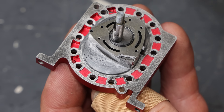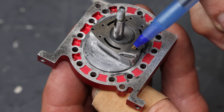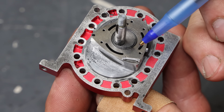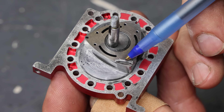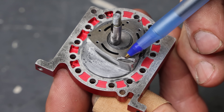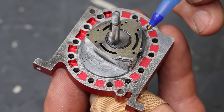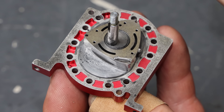In an unforeseen turn of events, the housing fell off and the apex seals came out and almost got lost. But it gave me the opportunity to show you how small those apex seals actually are — look at them next to a pen, they are so tiny. How I am going to get them back in there I am not sure yet, but I am going to be very, very careful.